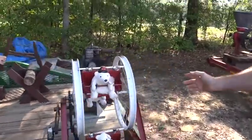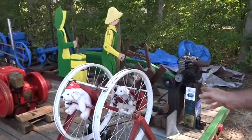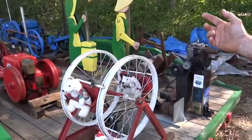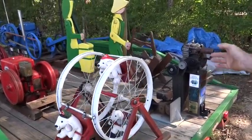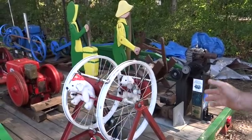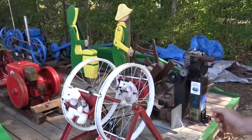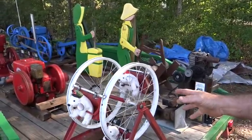I got a gear reduction drive that my brother bought down in Fort Meade, Florida at the Georgia Flywheelers show. I bought it with no idea what to do with it. I took it home and it lay in the yard for about 10 years. We were at another show one time and I saw something rigged up like this.